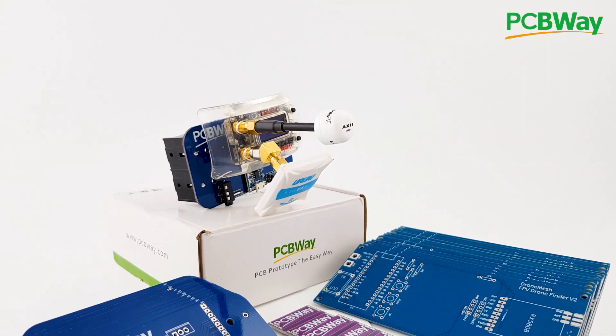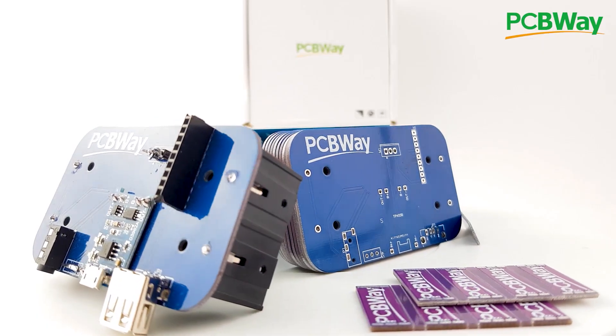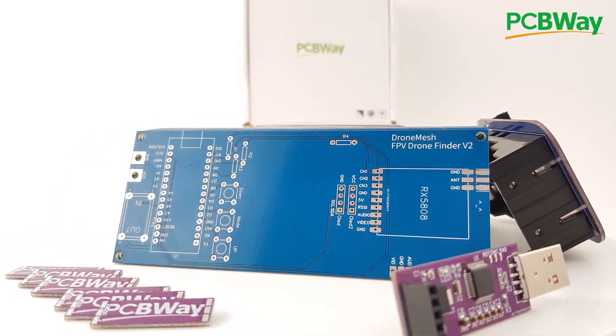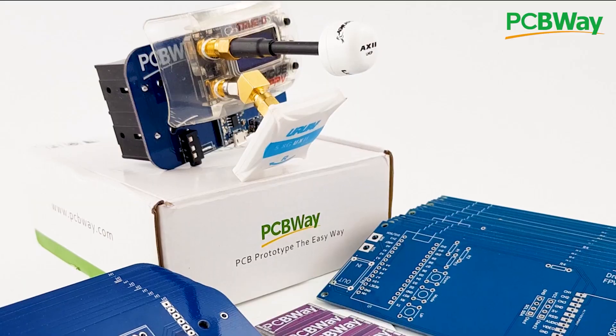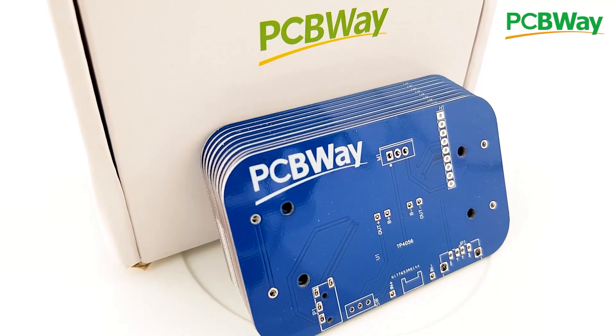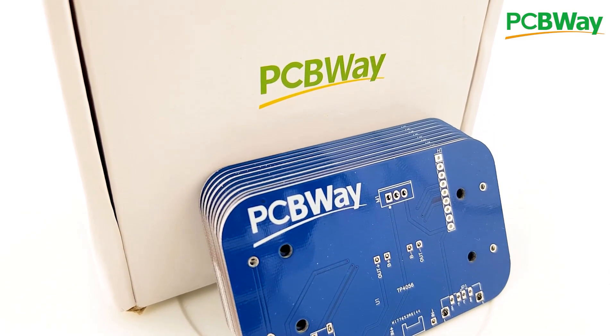PCBWay is one of the leading PCB manufacturers out there and it is the manufacturer I use for my products. If you're either a hobbyist or looking to create a final product, PCBWay is going to be a really great choice with their 24-hour and assembly services. Go ahead and check the links down below.